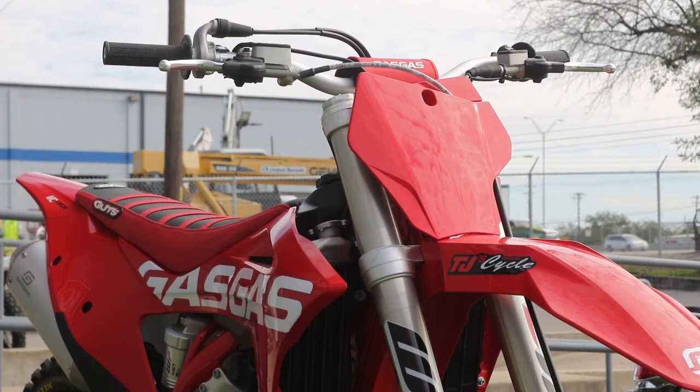That about wraps up our presentation of the MC450 today. This bike is listed at $10,900 with the gut seat and the Warp 9 wheels, but we do have the standard models as well without these features. If you're interested, please inquire at TJ Cycles and ask for Chris — I'll be able to help you out. Otherwise, have a great day guys, we'll see you next time.